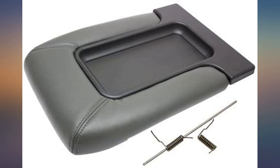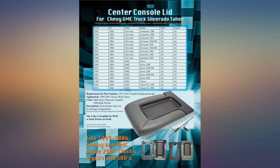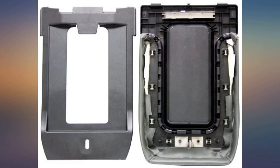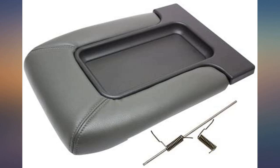OMG, this fit perfectly. Was easy to install and my goodness, what a difference it made in the appearance of the cab. The old cracked one made the cab look crappy. Just replacing the console lid made a huge difference and was cheaper buying it here brand new than it was at a junkyard.